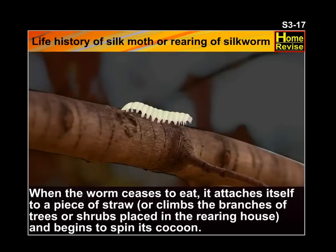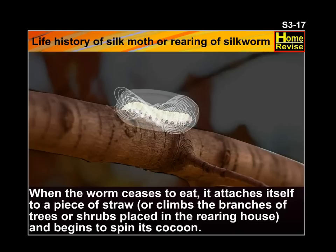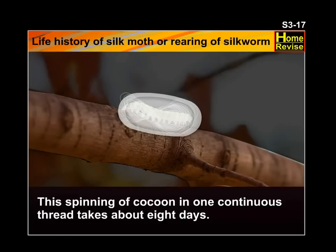When the worm ceases to eat, it attaches itself to a piece of straw or climbs the branches of trees or shrubs placed in the rearing house and begins to spin its cocoon. And so the magic begins. The spinning of the cocoon in one continuous thread takes about 8 days.